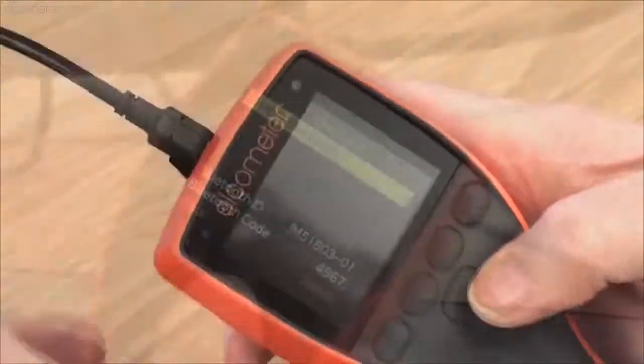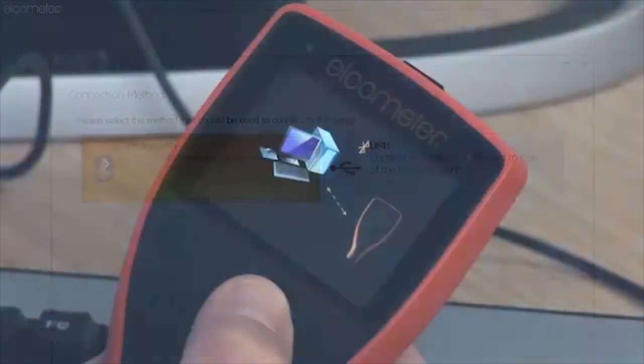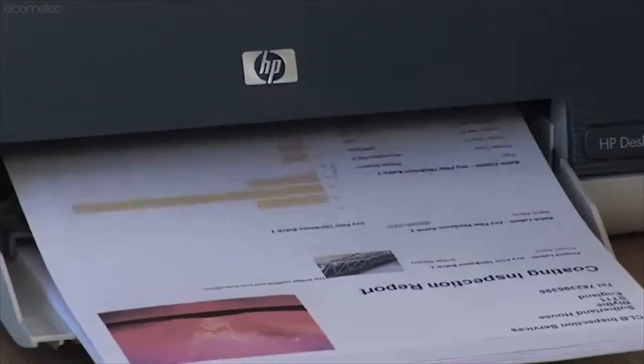Elcometer 456 gauges have both USB and Bluetooth wireless data output, which when connected to your PC using ElcoMaster 2.0 data management software allows you to produce professional inspection reports in minutes.